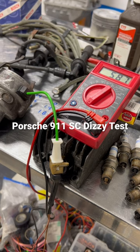So good luck. Test your distributor, make sure it's still good. Take care, and check us out at brightworks.com.